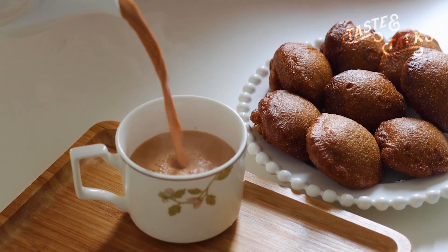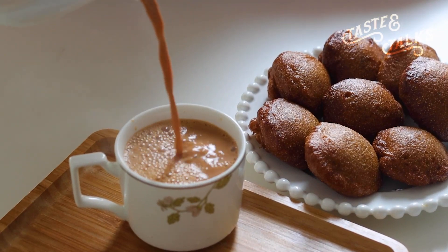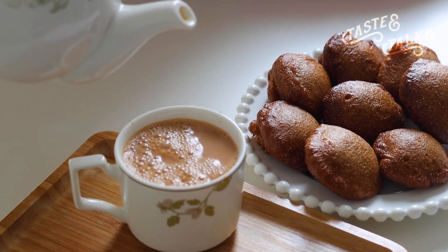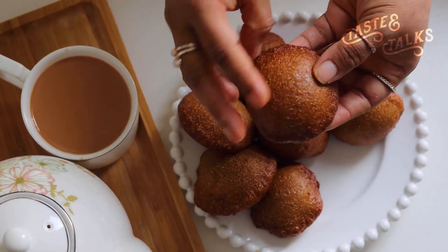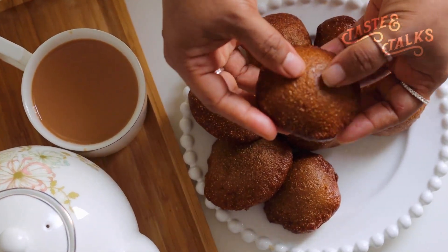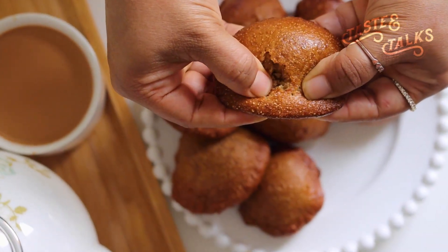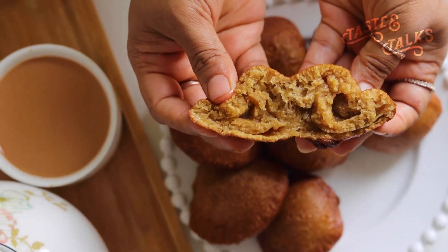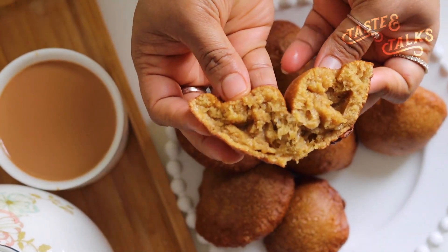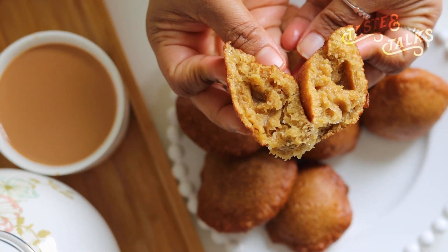If you want to try it, please give me a comment. If you want to make this recipe, you can send me a photo on Instagram. Last week I shared a night time routine video — if you are interested, I will give you a link in the description box. In the next episode, Namaskaram everyone, it's me, Shabanam.